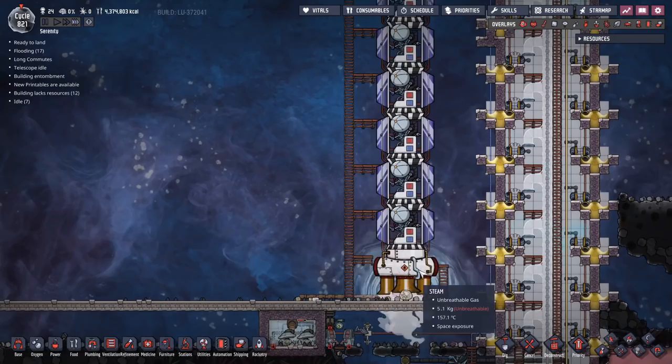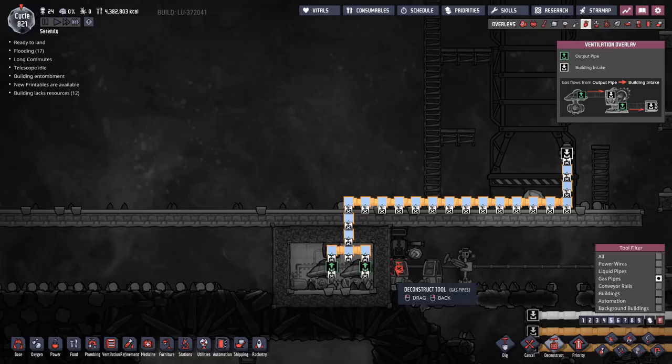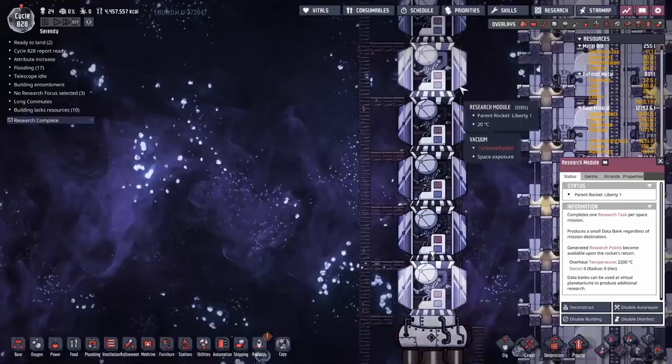That should be the second rocket done, and that's the only rocket we need. We don't need any more steam - this whole thing can go. Deconstruct. Goodbye. You're finished. We don't need you. You should never need to touch steam rockets ever again. Research is complete - we've got hydrocarbon combustion and solid fuel combustion.